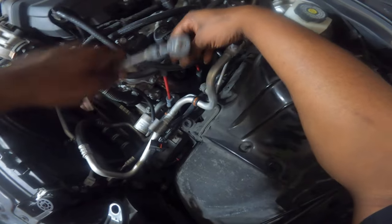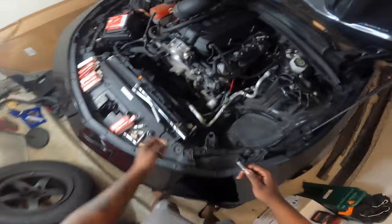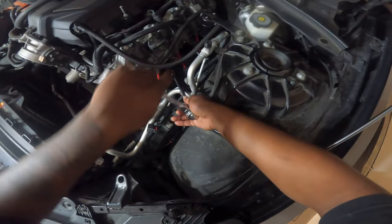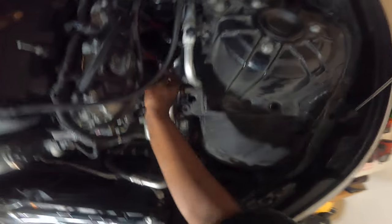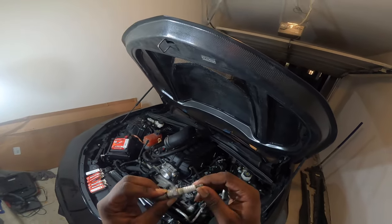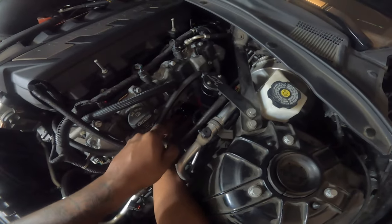Spark plug number one — super trash, super super booty. Get that out of there, get that new joint in there — the new new, you feel me. Spark plug number two — and there it goes. And there it is boys. Last spark plug on the driver's side — let's get it.